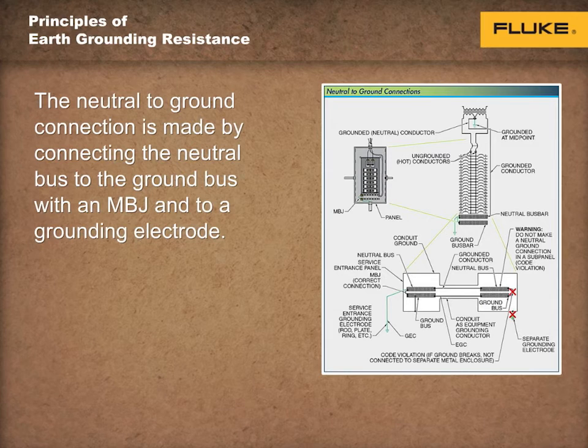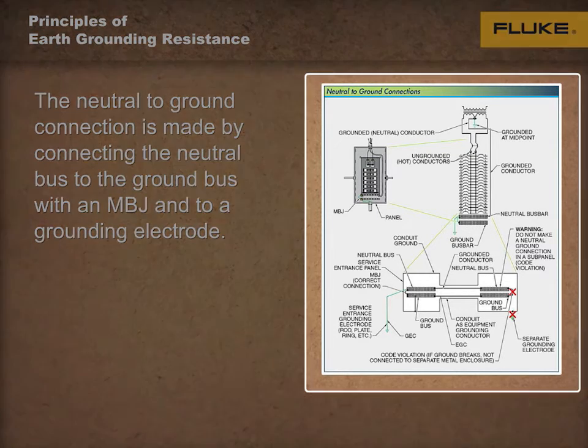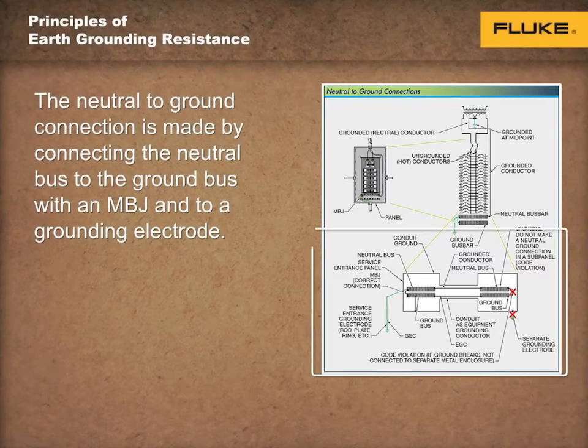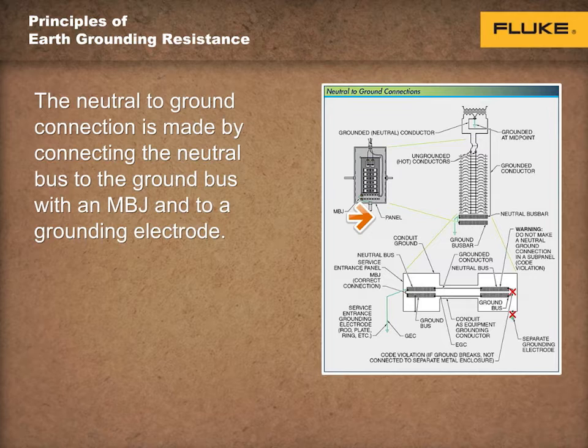The earth grounding is established through a grounding electrode, such as a rod or steel building frame, that has been effectively grounded. The neutral-to-ground connection must be made at the transformer or the main service panel only. This connection is made by connecting the neutral bus to the ground bus with a main bonding jumper, and the grounding electrode system by a grounding electrode conductor. A main bonding jumper is a connection in the service panel that connects the equipment grounding conductor, the grounding electrode conductor, and the grounded conductor, as shown on the screen.